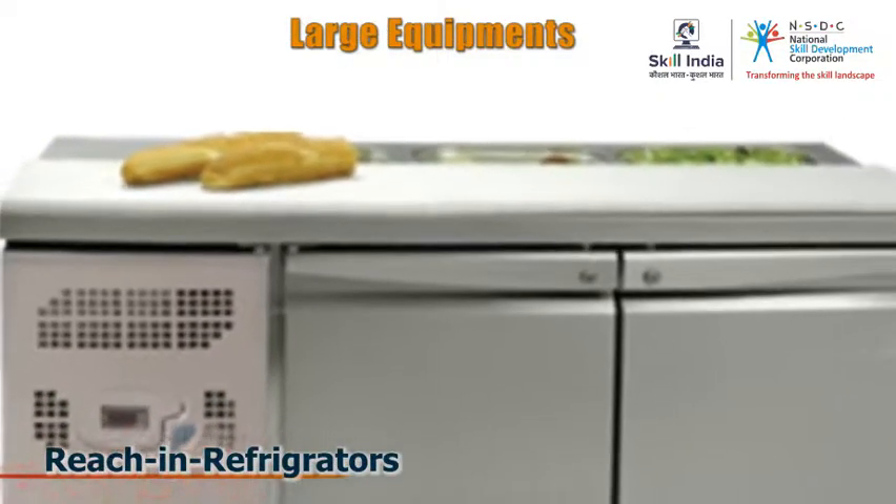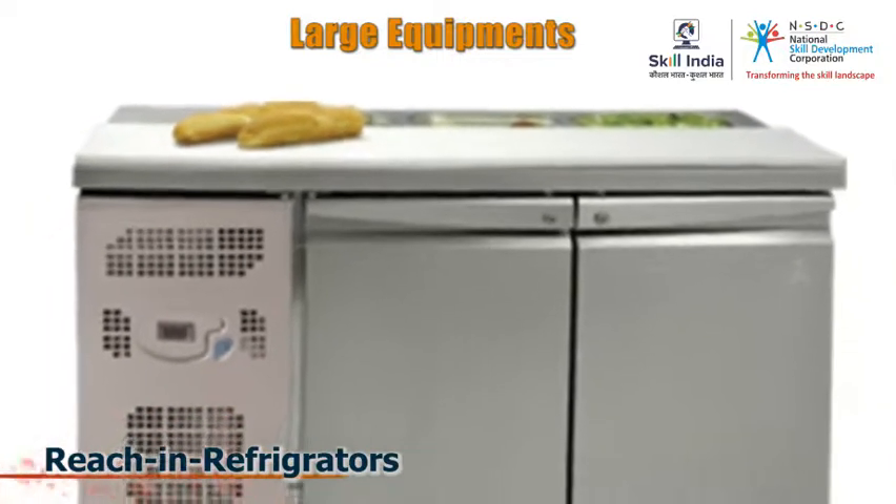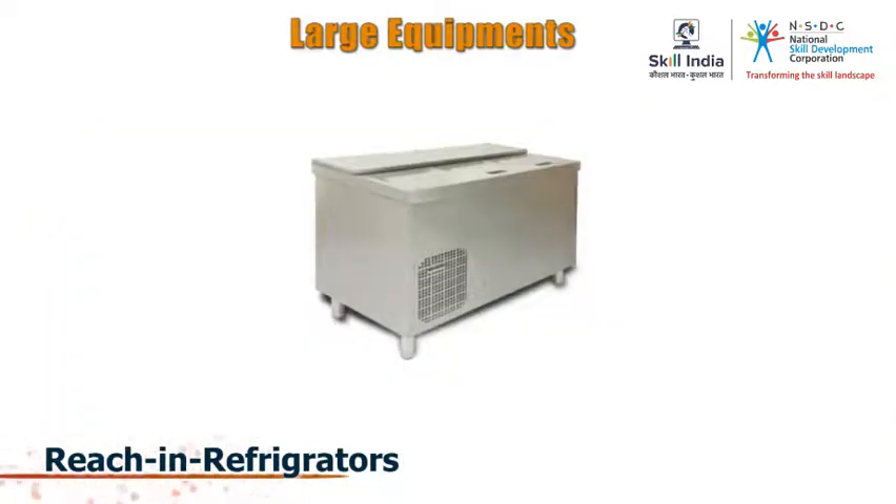An under-counter refrigerator or freezer is an upright or horizontal refrigerator with a working table on top.